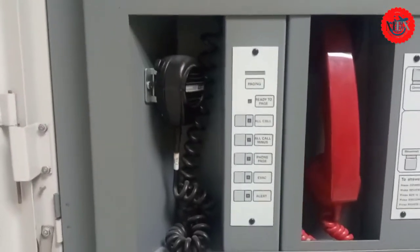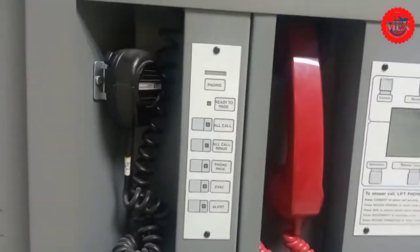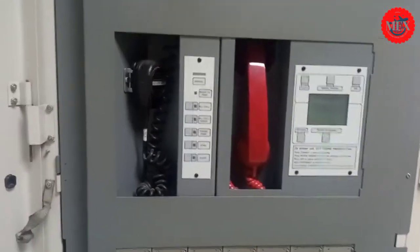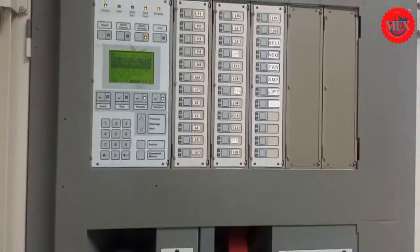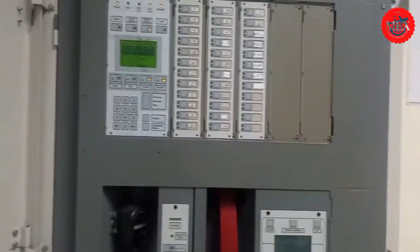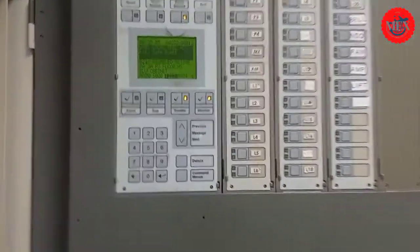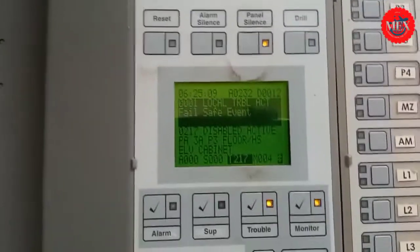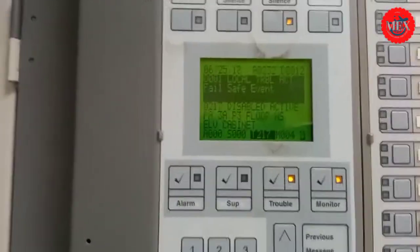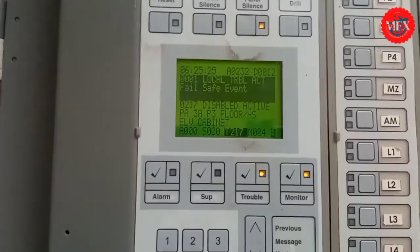If it is a false alarm, press 'all call' and the announcement will go to all floors, alerting people that it is a false alarm and they should not panic. If evacuation is needed, press the evacuation button — it will alert people to evacuate using the nearest evacuation points. The most important point is to know how to do panel silence. Do not reset the alarm unless you have found out the exact location and problem first.